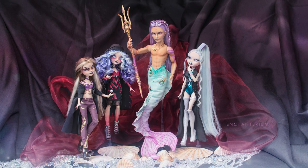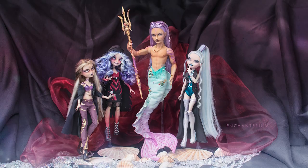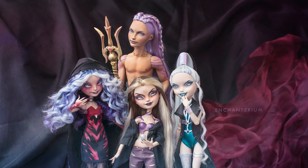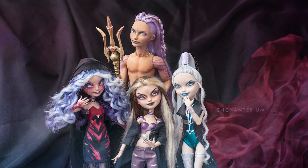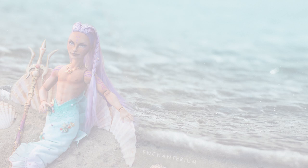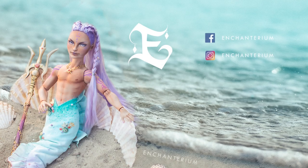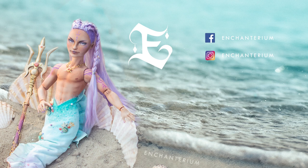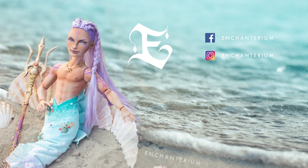Do you have any favorite villains? Let us know in the comments down below. Our favorites are Eobard Thawne from The Flash, Kira Yoshikage from JoJo Part 4, and Kevin from The Good Place. Make sure to follow us on Instagram for some sneak peeks and subscribe for future videos. Have an enchanted day and we'll see you next time. Bye!